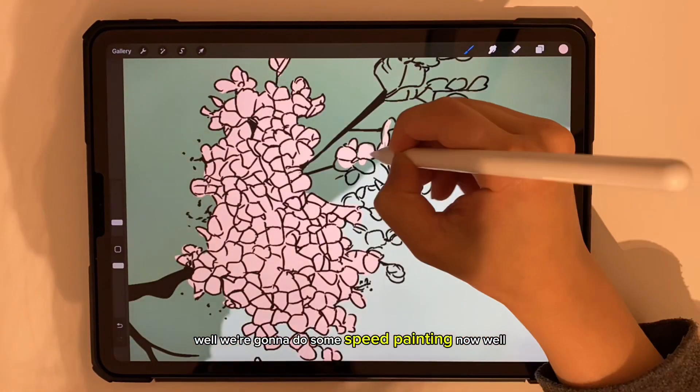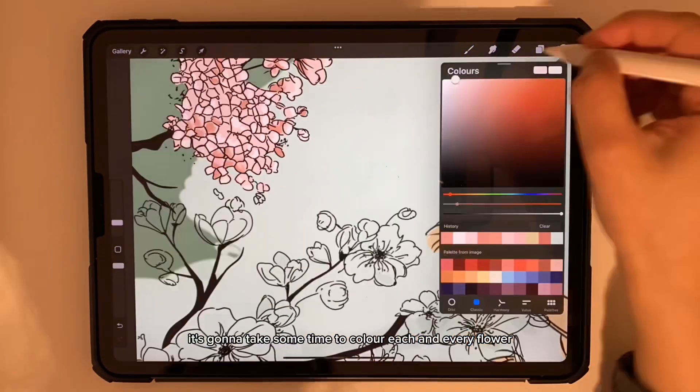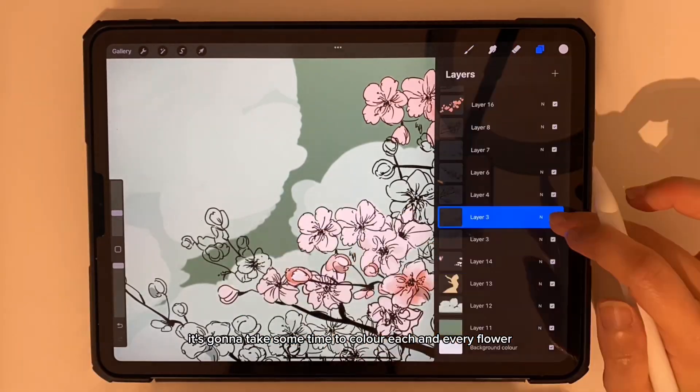We're going to do some speed painting now, as it's going to take some time to color each and every flower.